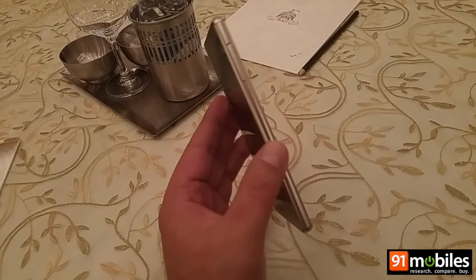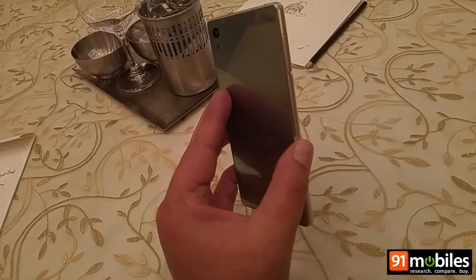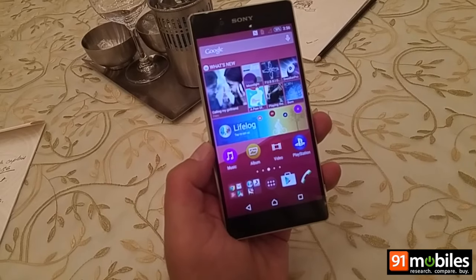So that was a quick look at the new Sony Xperia Z3 Plus. Thanks for watching.